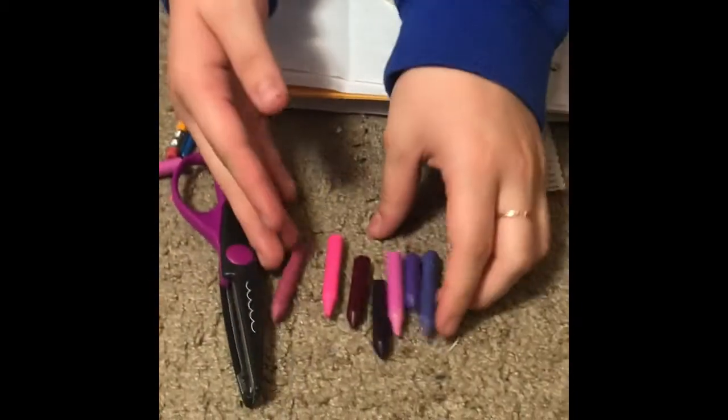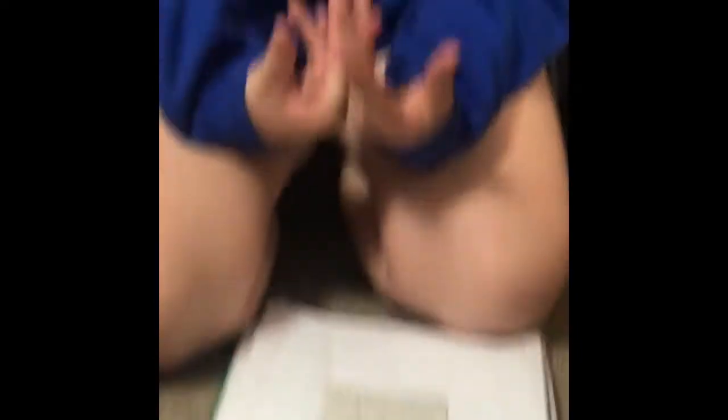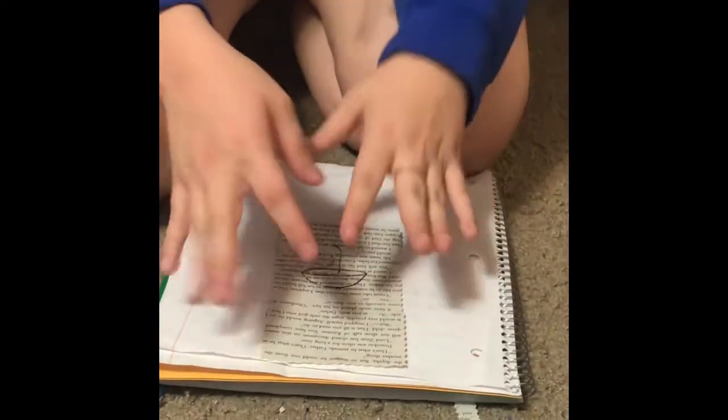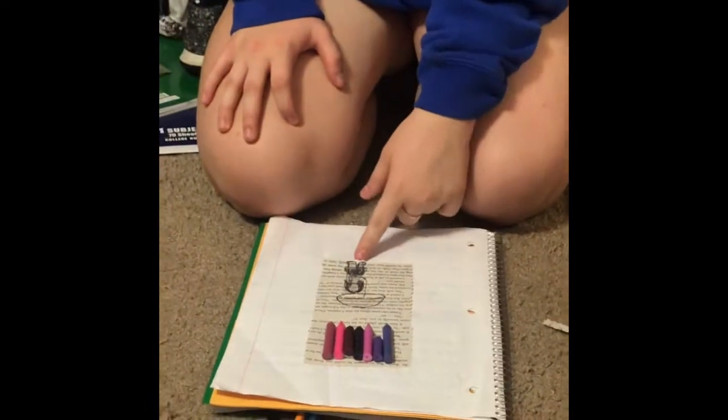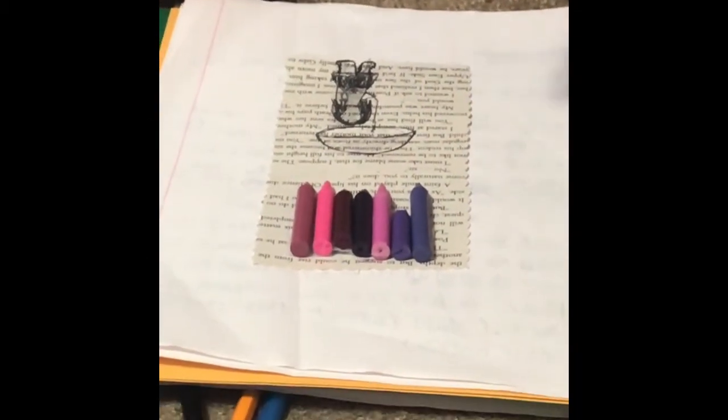After you pick out your crayons, you kind of have to draw your picture. I'm doing this umbrella — like a girl holding an umbrella — as the colors melt down onto it. Once you get your picture drawn, you're gonna want to either tape or glue — probably hot glue would be the best option, but we had tape because we couldn't find glue.